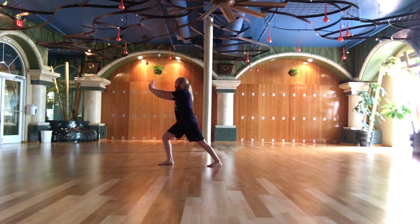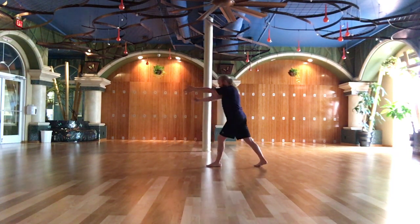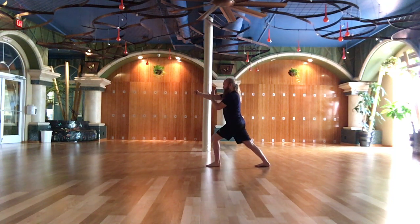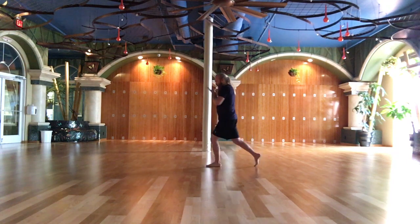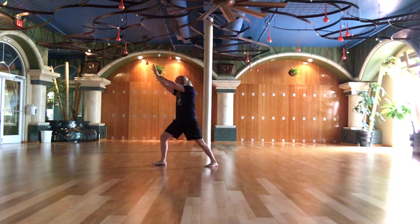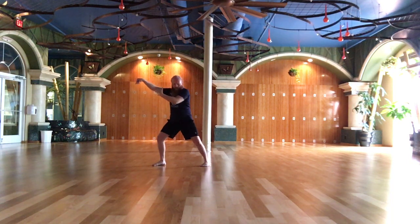Throw the fist. Step back, parry and punch. Grasping the bird's tail. Single whip.